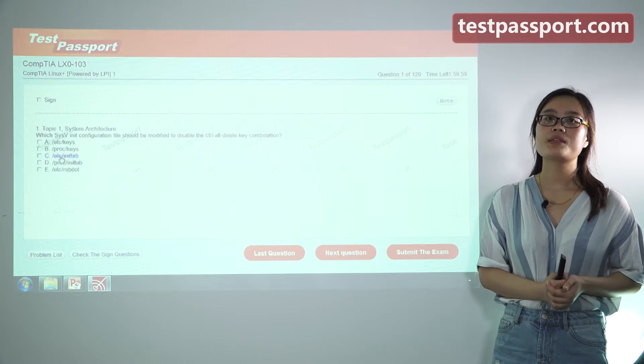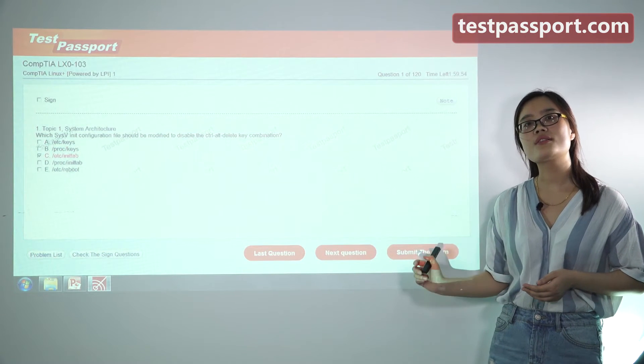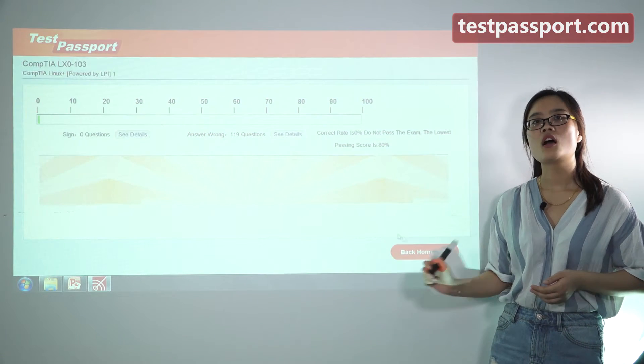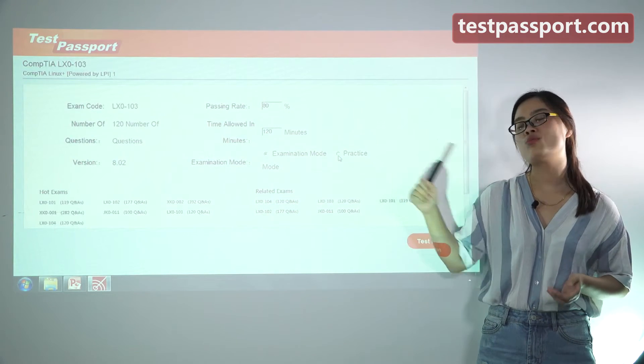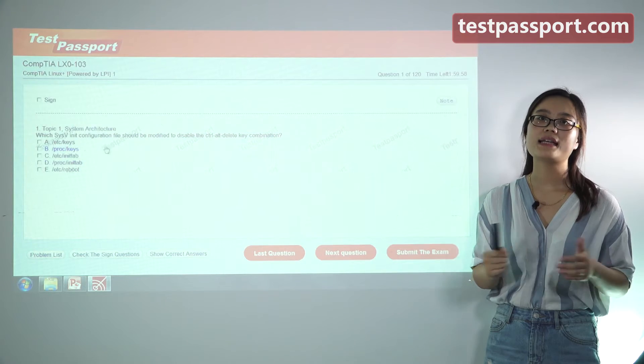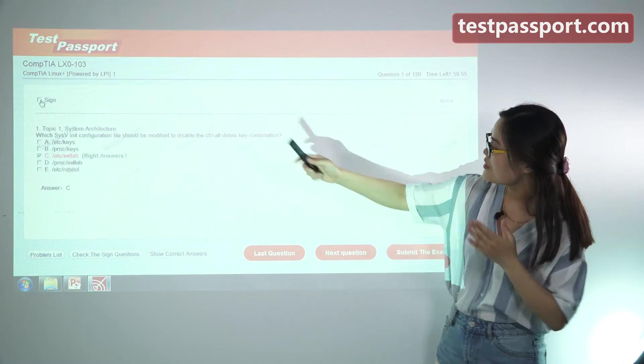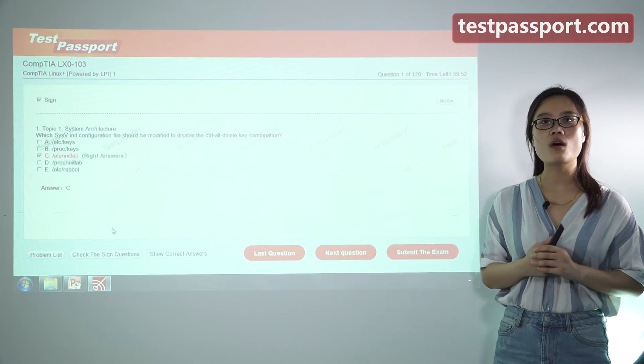In our examination mode, you can't check whether your answers are correct or not until you submit the exam. However, in our practice mode, you can check whether your answers are correct or not at any time for any question. You can also flag questions and mark questions as you want.